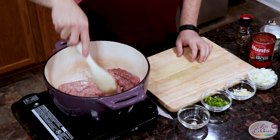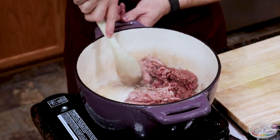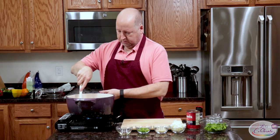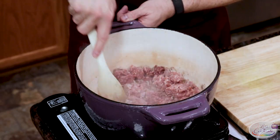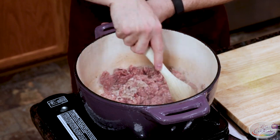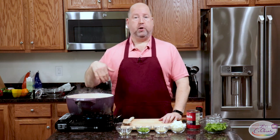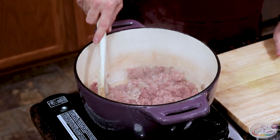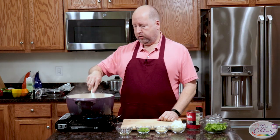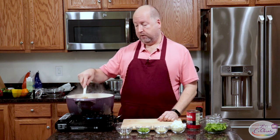I'm just going to break this up and help it brown. This is going to take maybe five or seven minutes, however long it takes, but you want to make sure you get everything nice and browned. Why browning? Because it's going to add flavor. It doesn't have to get dark brown like you would if you were really browning something with a crust, but you want to get it started. This is all going to go in the peppers and then in the oven and cook more.